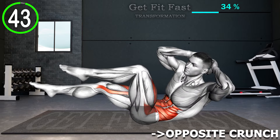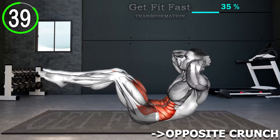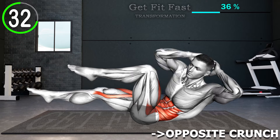Lie on your back and lift your shoulders off the mat. Bring one knee and the opposing elbow close to each other by crunching to one side and fully extend the other leg. Return to the starting position and then crunch to the opposite side. Repeat the movement.